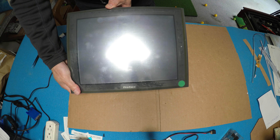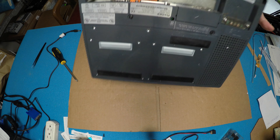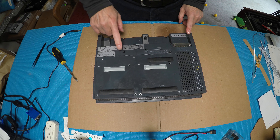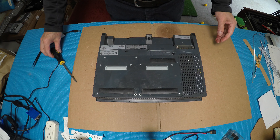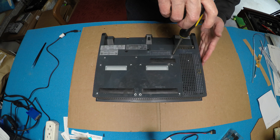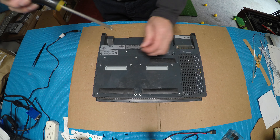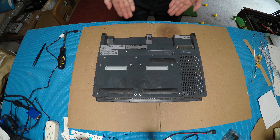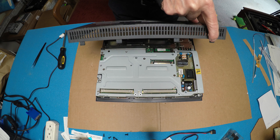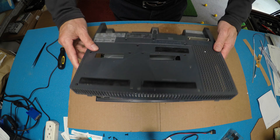First of all, on the front of the ProPhase unit there are seven screws that need to be removed in order to remove the covers. On this side there's a whole bunch of plastic latches, so you have to queue it up like this and push it out.